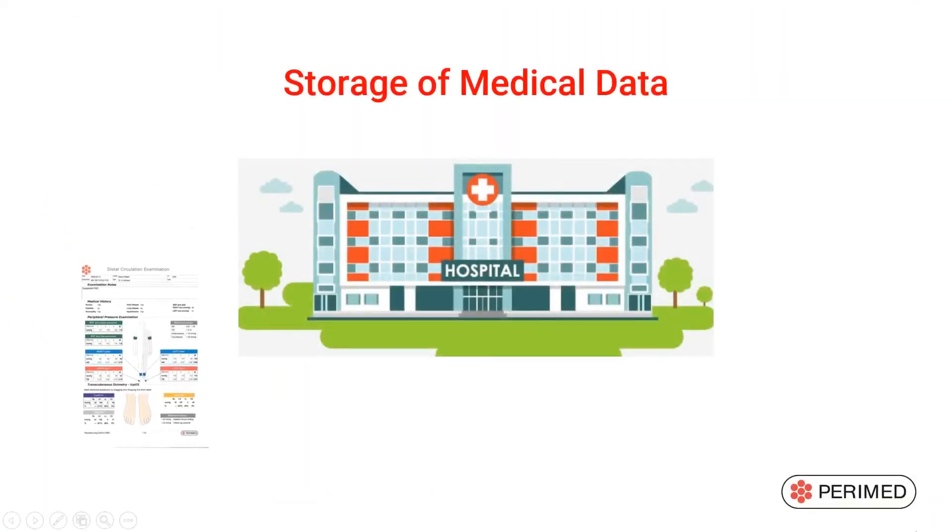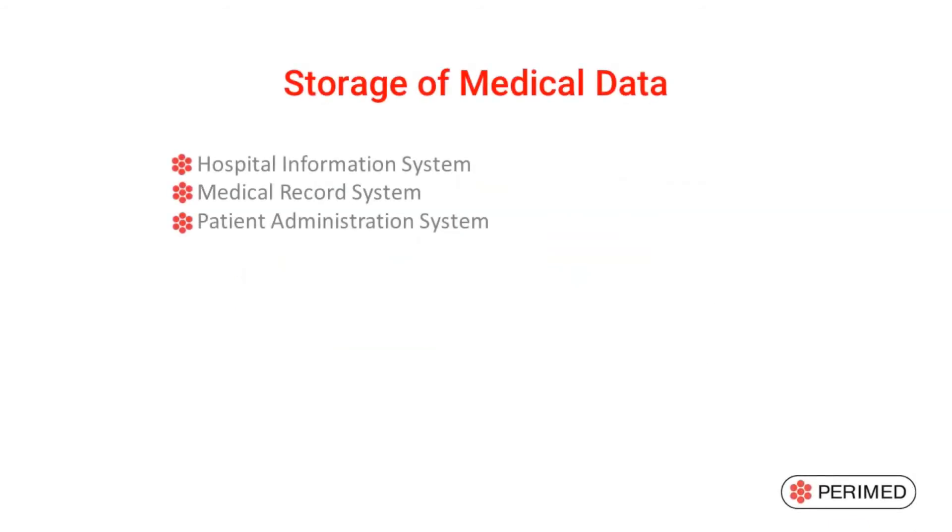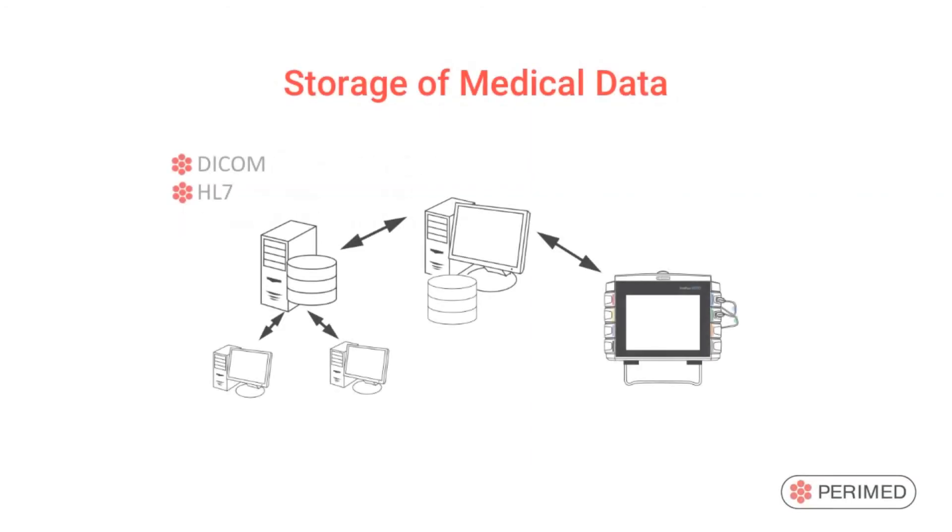The generated results from the Perflux 6000 can be exported to the hospital information system, your medical record system, or your patient administration system or picture archive.